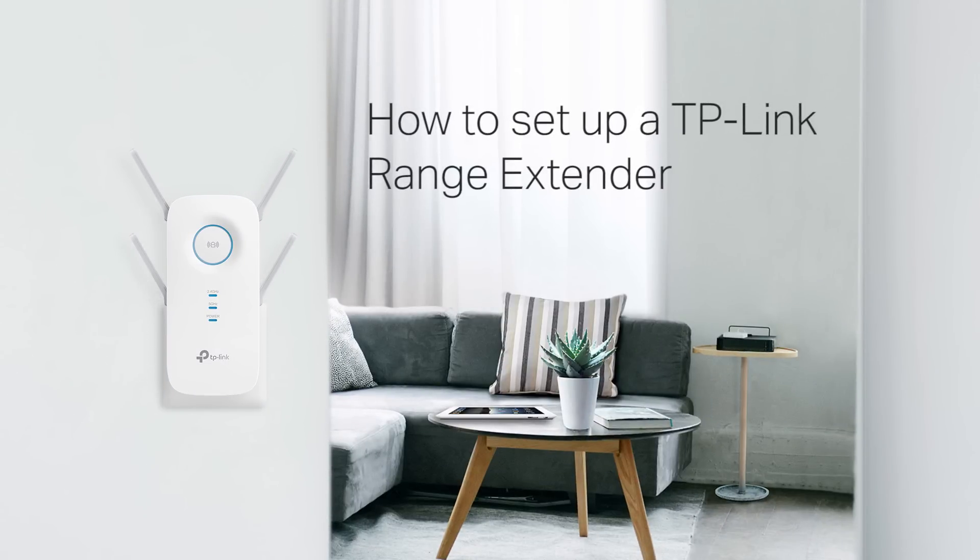How to Set Up a TP-Link Range Extender. Today, we're going to show you how to set up a TP-Link Range Extender. The Range Extender will help you expand your Wi-Fi coverage.